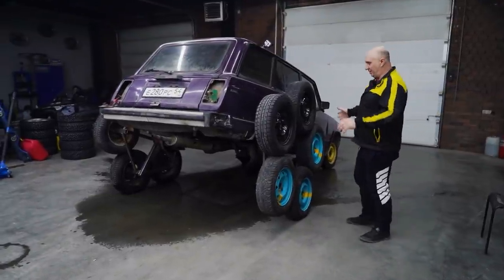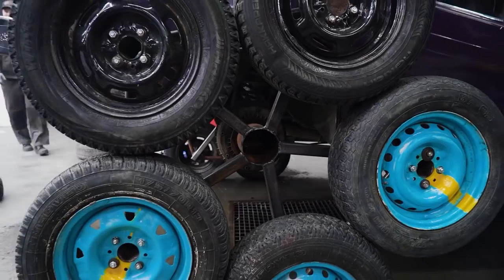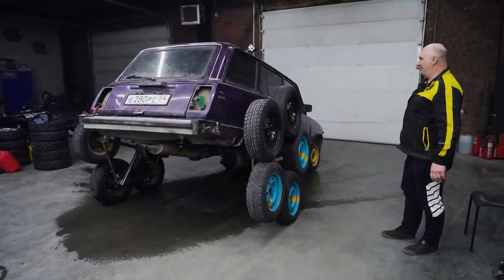Okay, they're on. We are looking really good. There is quite a bit of play, but that's to be expected. Also, the car is anything but level. But no worries — time to do some testing.